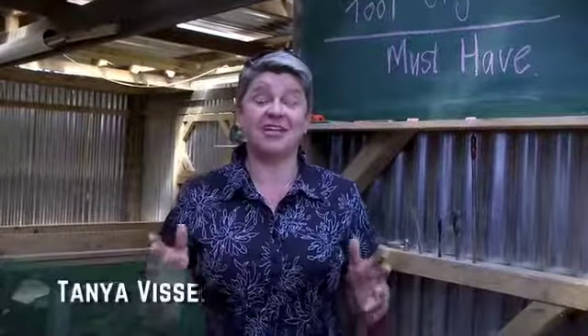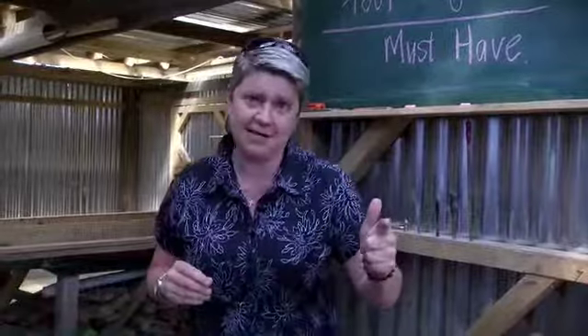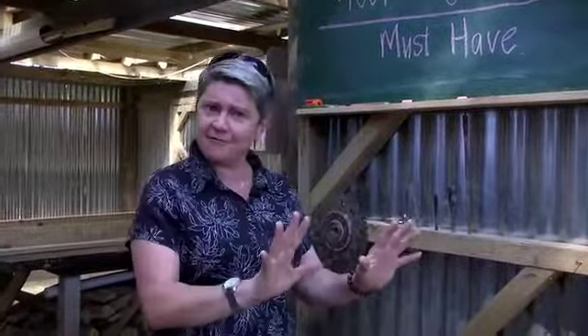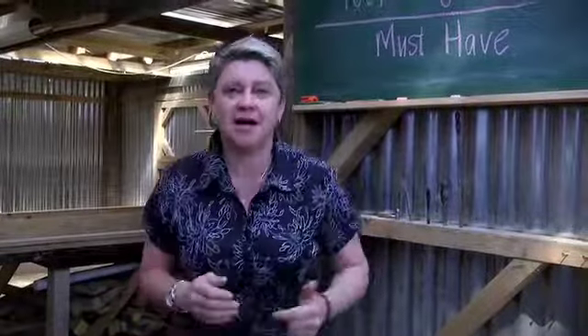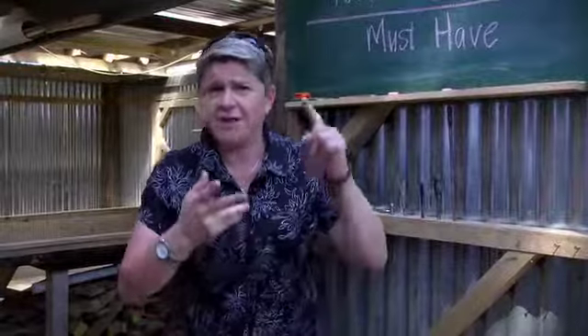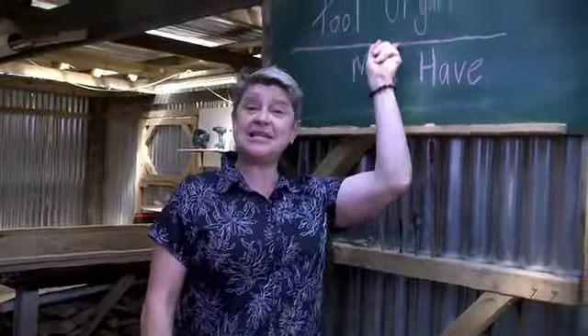The hardest part about any job is getting started, and that doesn't matter if it's DIY, if it's cooking, or even if it's gardening. The part about getting started is to make sure that you are organized. If you've got all your stuff ready there, you just get in and go. By the time you've found the extension cord, you've found the garden fork or the rake, and you've had to go all over to look for it, you are over it. That's why on my list is a tool organizer. Come with me and I'll show you how to get it right.